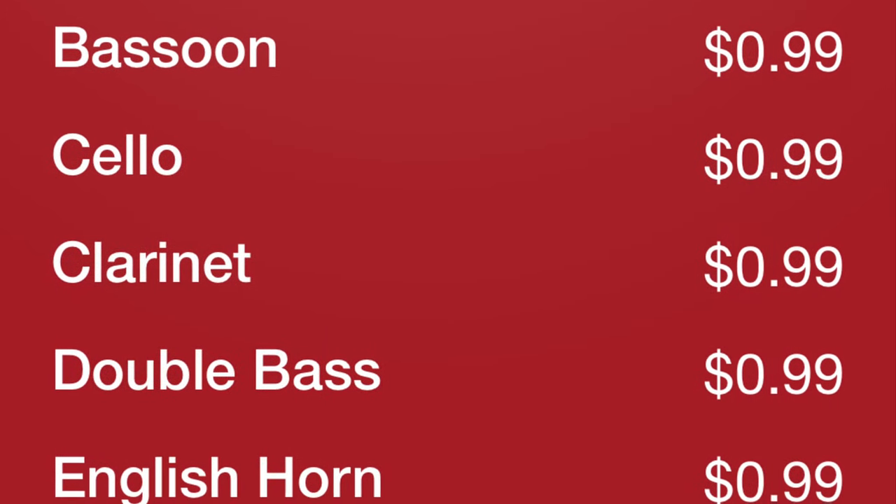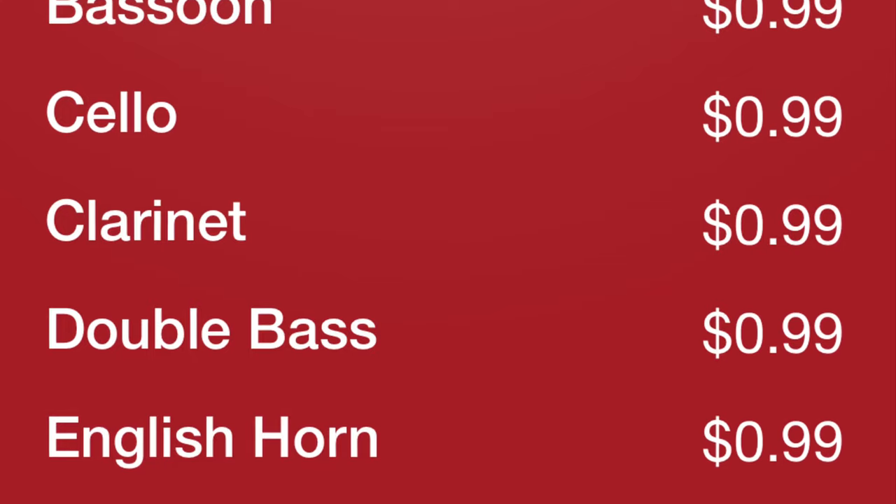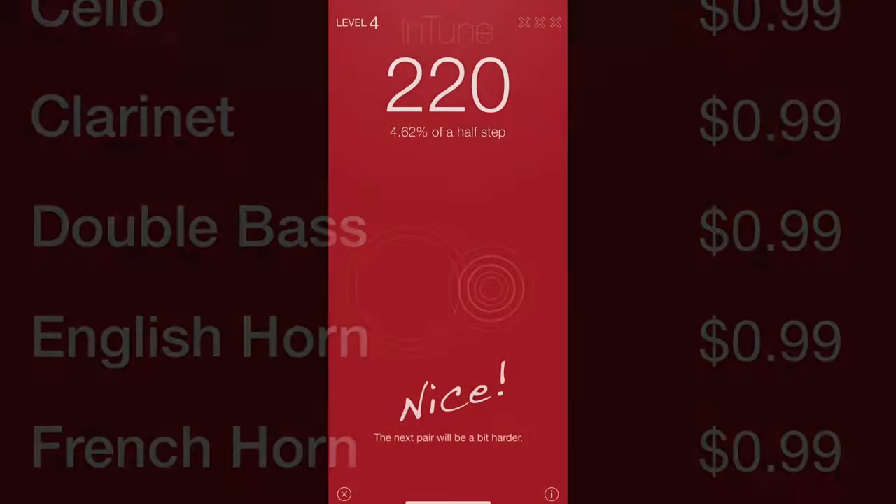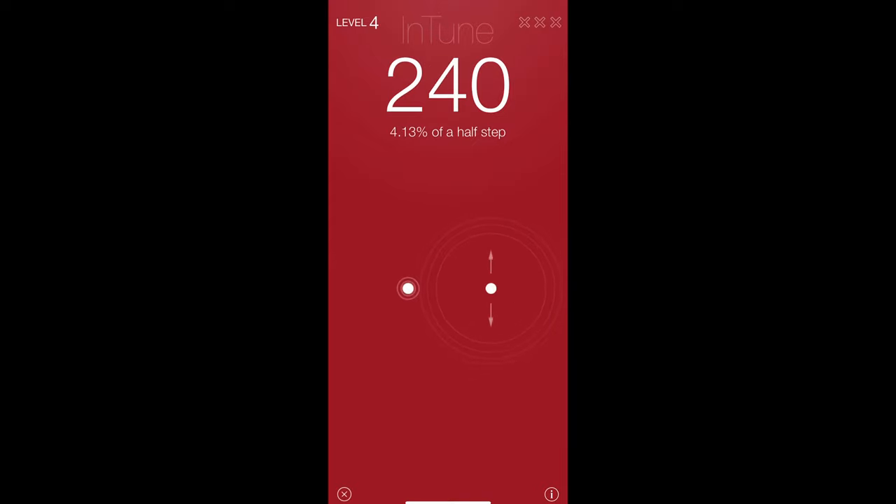Yes, the tone is annoying. Good news, bad news — for 99 cents, you can try other instruments. However, I'll save you 99 cents: the clarinet sound is also annoying. But while the clarinet sound is annoying, I did find it a little bit easier to differentiate the pitch.